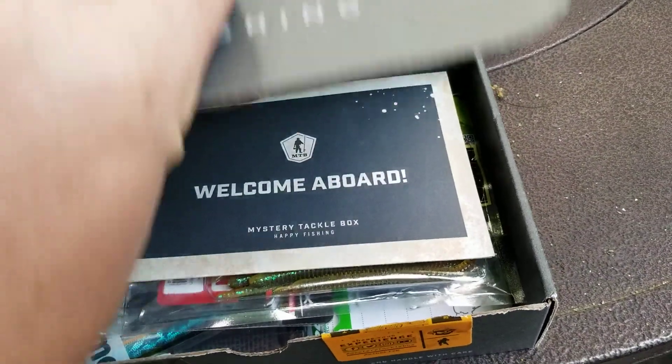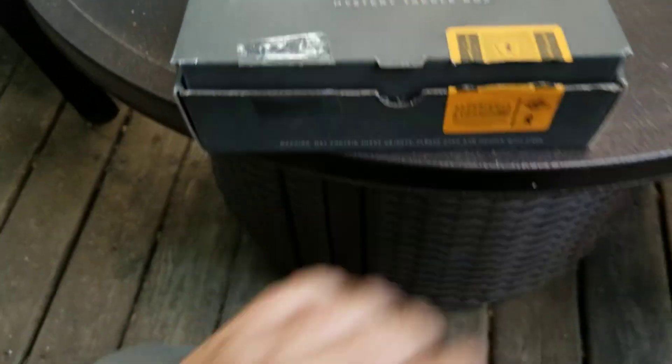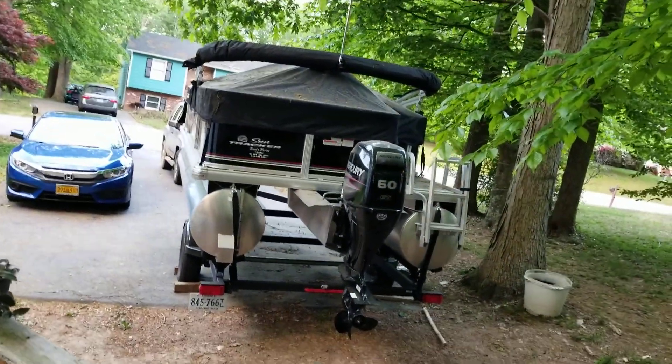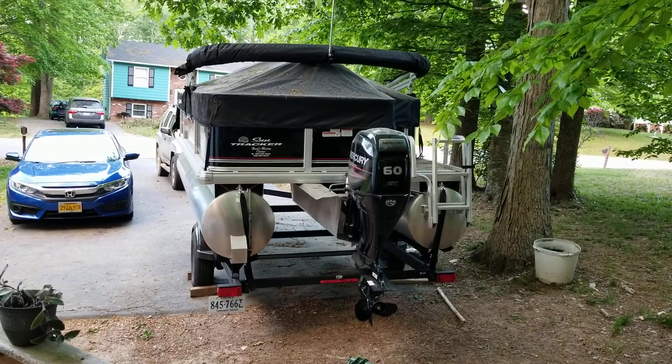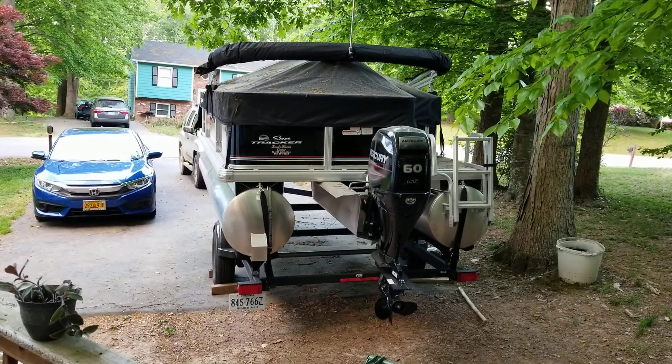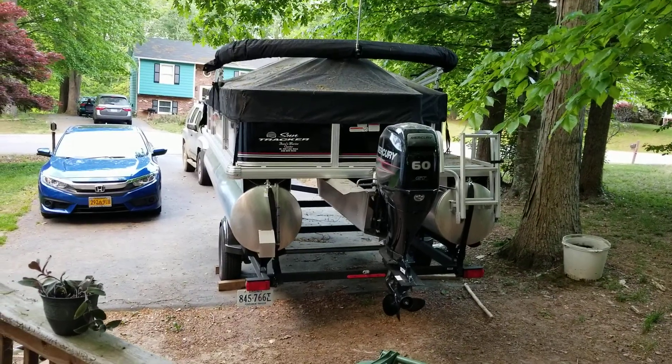There's a bunch of them out there, that's just one of them. We're also gonna do a nice review on the SunTracker Bass Buggy 18 with the 60 horsepower. We'll be doing that shortly, so stay tuned.